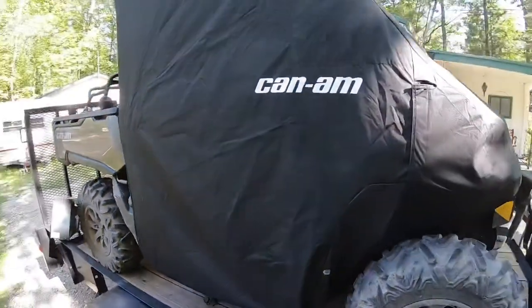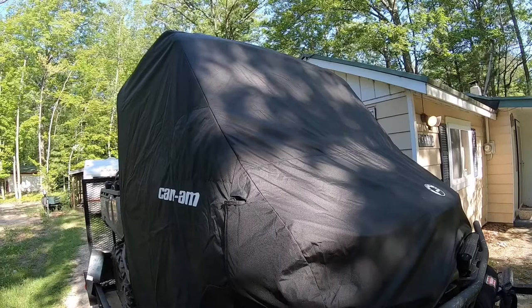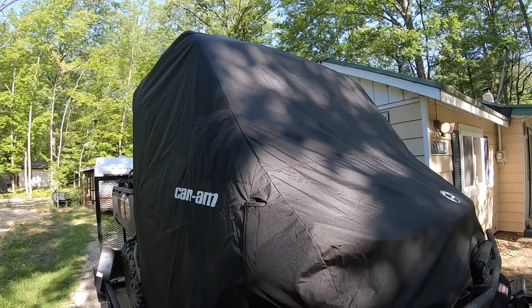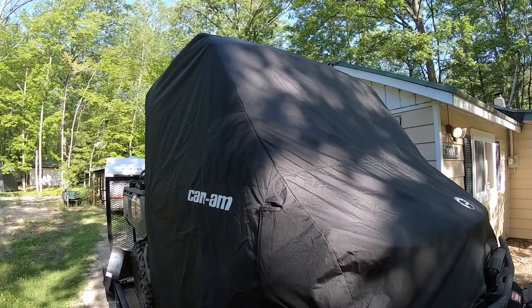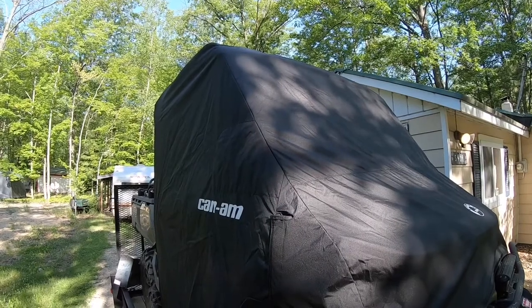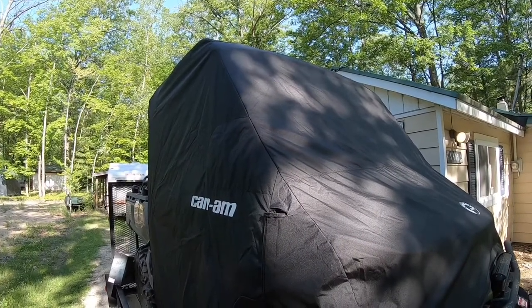The two main reasons I bought this cover: first, for the windshield — I wanted to make sure no bug guts got on it while going down the road. Second, I have the soft cab system and read online that the soft cab door at the top will flex and pop out of the frame. With this cover on, it stops that from happening — the doors don't flap at all and are kept nice and tight.